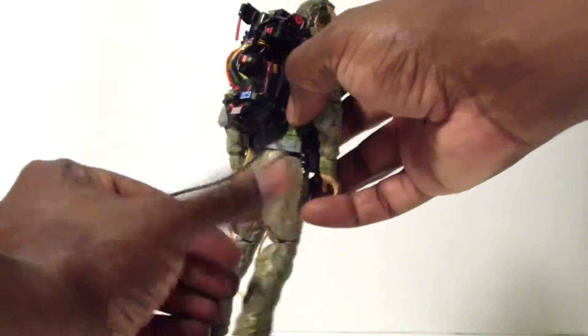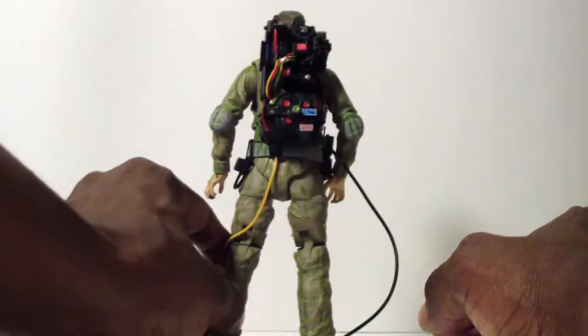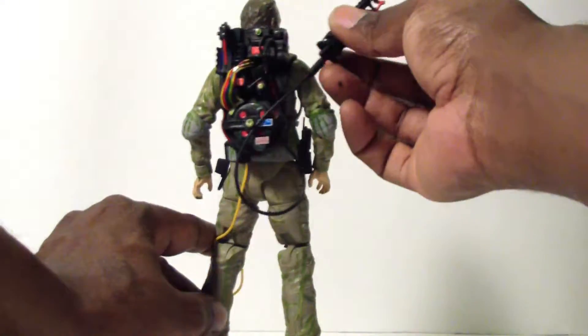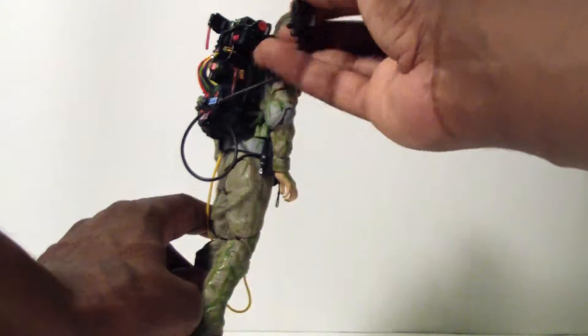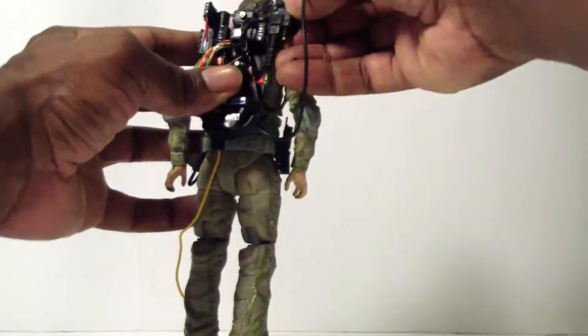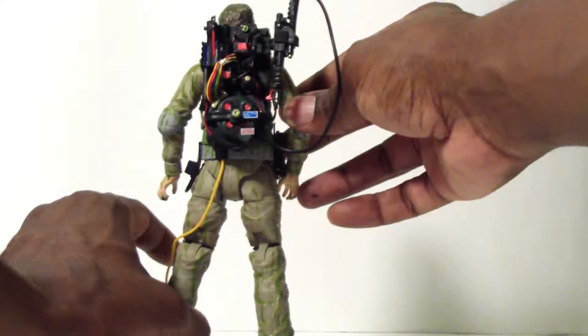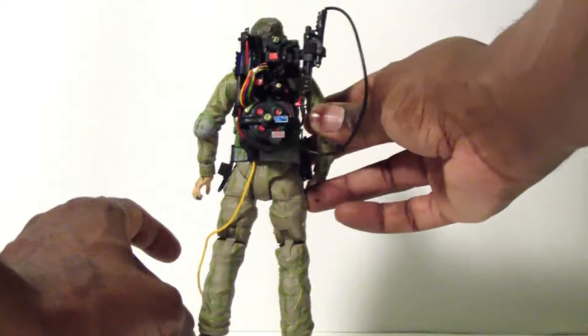The detail is the same as the other Ghostbusters — the proton pack is really well detailed. This one seems to fit better on the peg compared to the first ones that had trouble, so it seems they managed to fix that a bit. It fits a little better on his back.